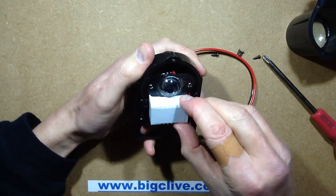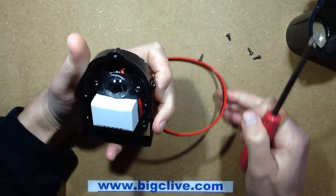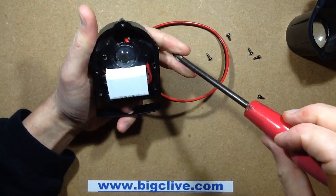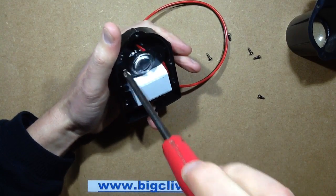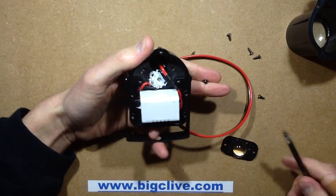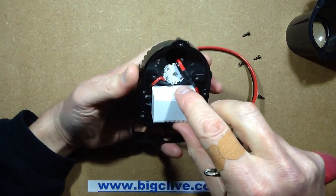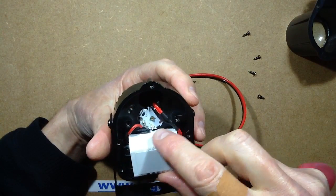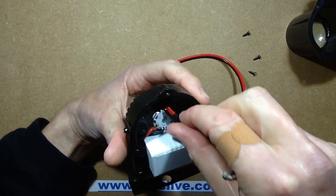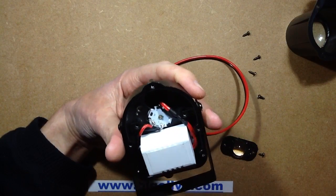So what we've got: we've got a little power supply, we've got the collimating lens, and then we've got the LED. Now it said Cree chip, and it's certainly the style of the Cree chip with the Luxeon star type carrier, but with that tiny little high power chip in the middle. I don't see anything holding that down — oh, I think it's stuck down with silicone.